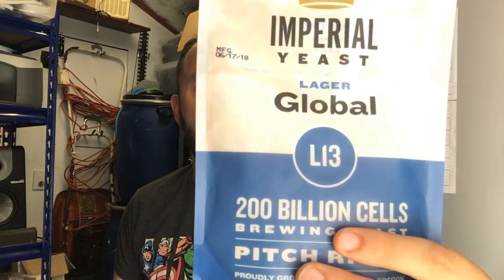Hello again everyone. You may have seen my recent video where I reviewed the Imperial Yeast Global L13. I'm basically going to have another go using this but try something a little bit different, which is fermenting it at ale temperatures. Now it's not recommended by Global themselves, but I've seen some experiments online where people have used this at warmer temperatures and I'm going to try it out and see if I can get a decent lager fermented using a normal ale fermentation schedule.